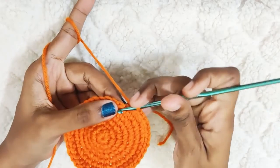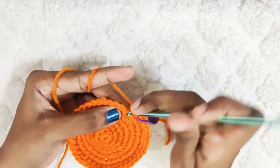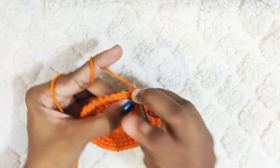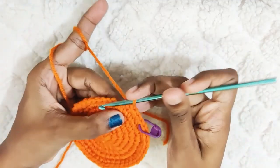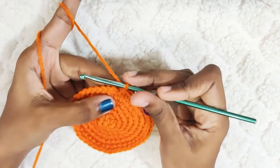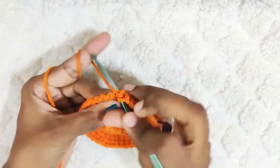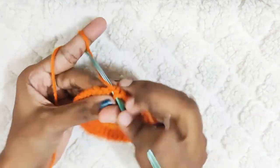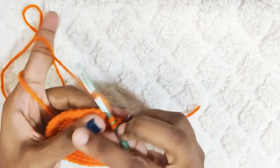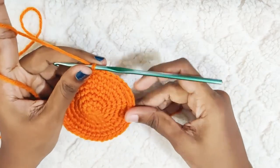Next round: 1 single crochet in the next 3 stitches, and 1 single crochet in the next 6 stitches. Now repeat this — 1 single crochet in the next 6 stitches and 1 increase. At the end of this round you should have 48 stitches.